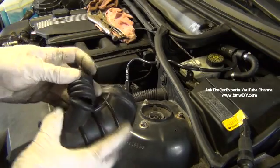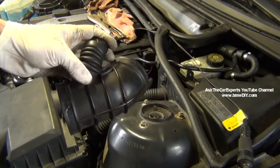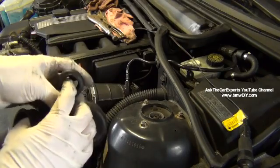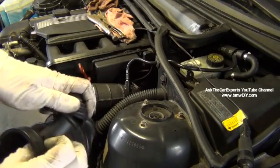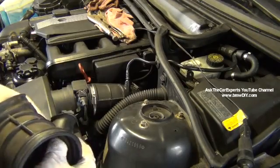So one of the first things to check — a lot of times it's cracked just a little bit and you can't even tell. But if you put your hand in there, a lot of times you can just push the boot back and you can see that it's split. Just put your finger right in it. This is a very common component that fails just from age.